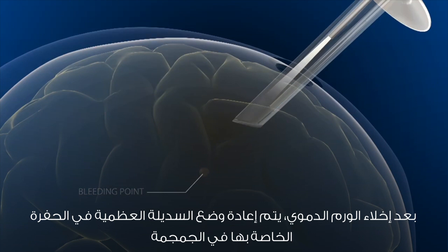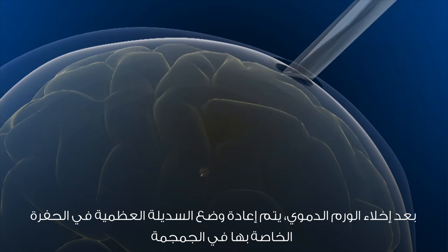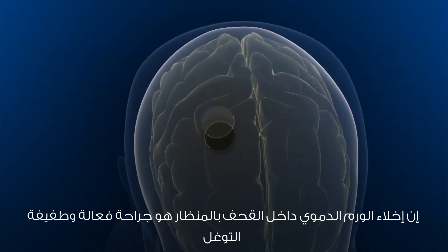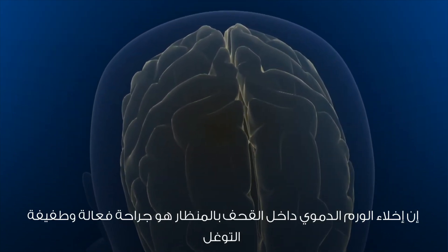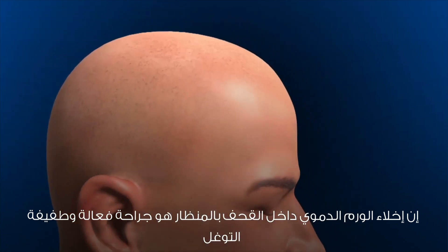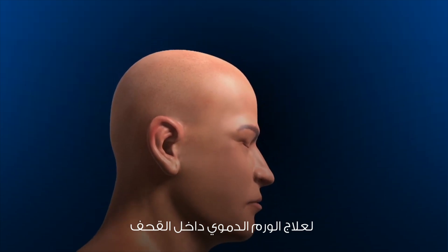The bone flap of the keyhole is repositioned and the skin incision is closed. Endoscopic evacuation of intracerebral hematoma provides effective and minimally invasive surgery for intracerebral hematomas.